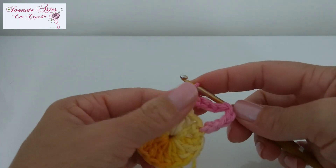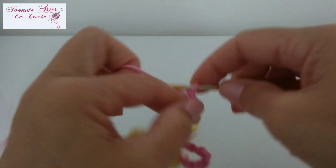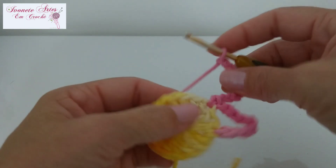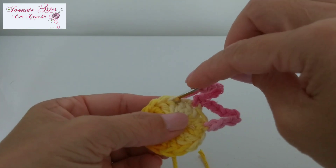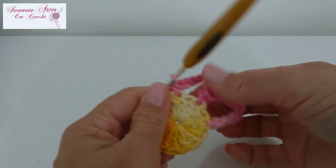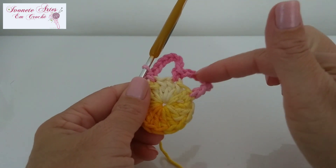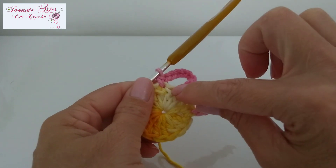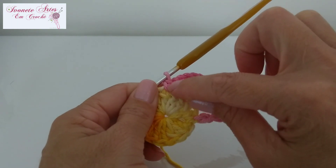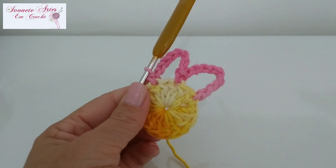Vou fazer agora mais oito correntinhas — três, quatro, cinco, seis, sete, oito. Vou pular esse pontinho, vou no próximo, e fazer um ponto baixo. A gente vai fazer agora oito argolinhas de oito correntinhas, sempre pulando um pontinho, pegando no próximo e fazendo um ponto baixo. Vou fazer as minhas oito argolinhas e volto com vocês.